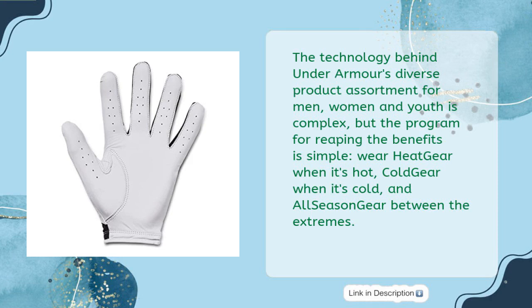Wear Heat Gear when it's hot, Cold Gear when it's cold, and All-Season Gear between the extremes.